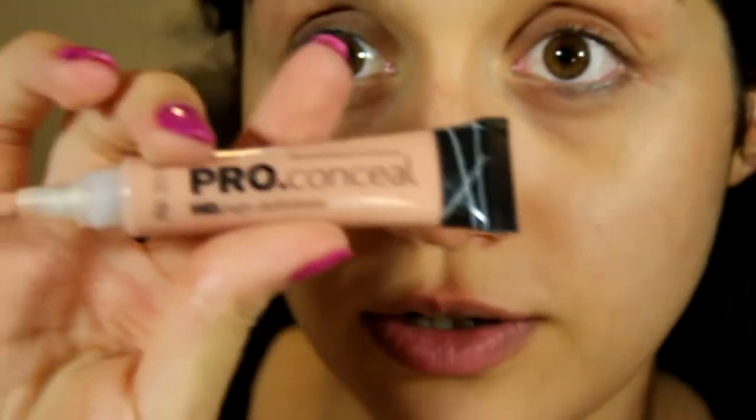Starting by priming my face with Australis primer, making sure to get the eye area. Then I'm going to color correct before I start around my eyes using LA Girl Pro Concealer in Classic Ivory.